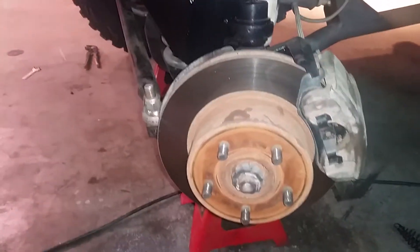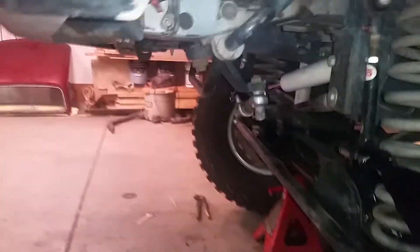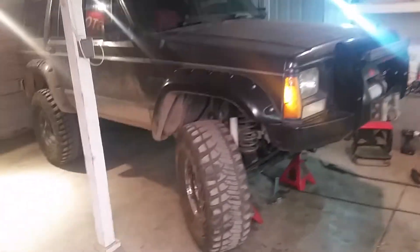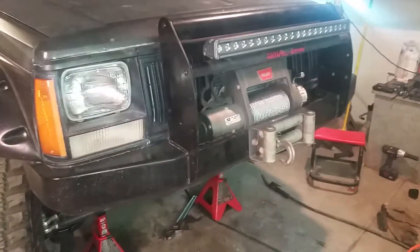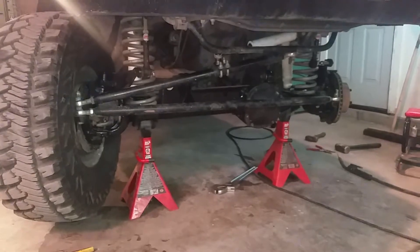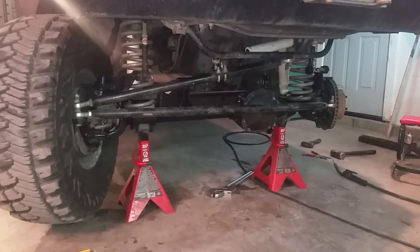If you have any questions let me know — really good setup. These tires are absolutely flawless. Rusty's over knuckle steering upgrade on a '92 Jeep Cherokee — very good in the approaches.